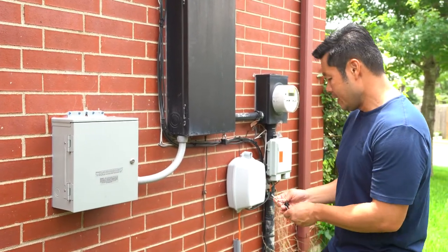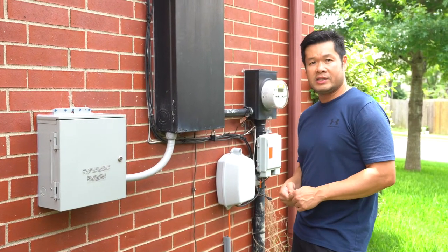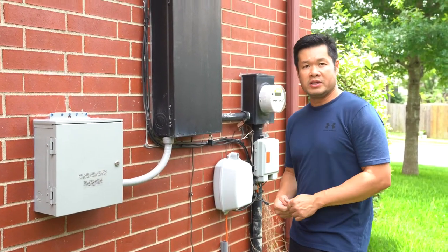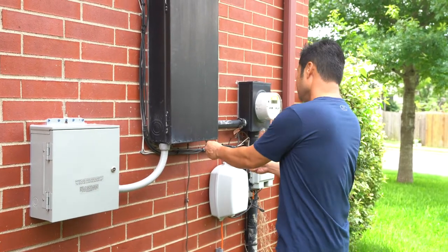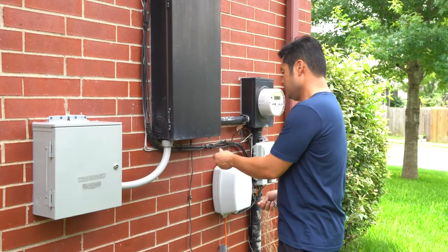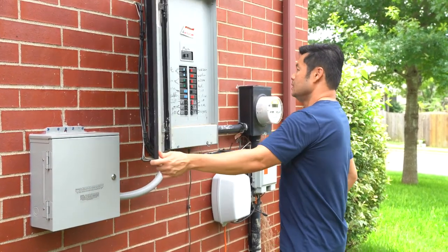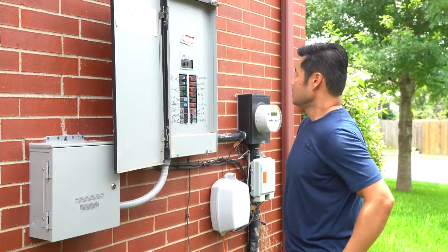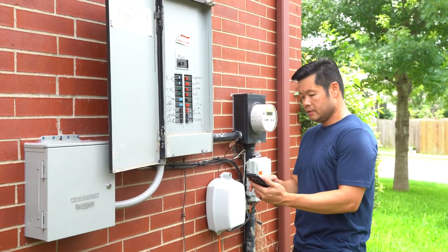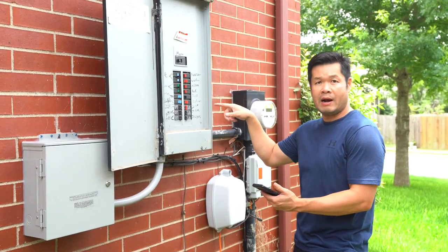At this time I'm going to demonstrate how the power has gone off. I'm going to time myself and see how long it takes for me to get the power back on using the generator. This is the main breaker panel for the house. I'm going to go ahead and turn the timer on when I flip off the switch to simulate a power outage.